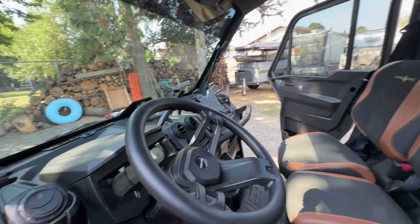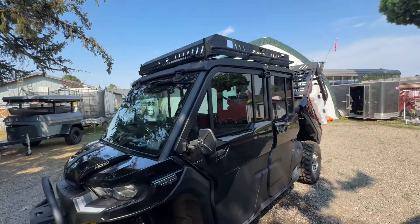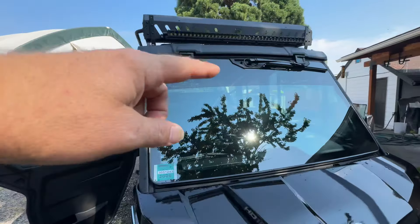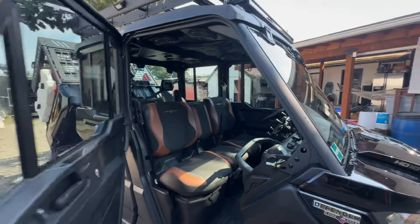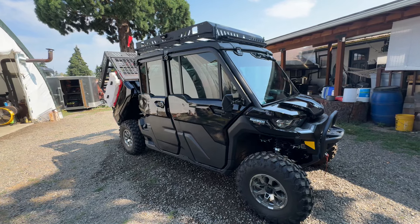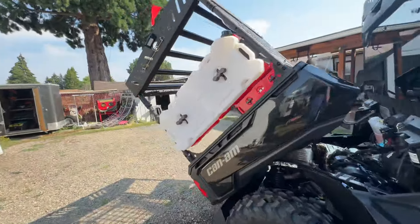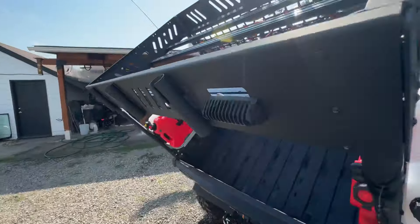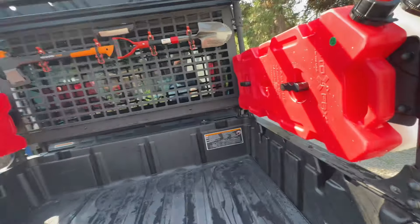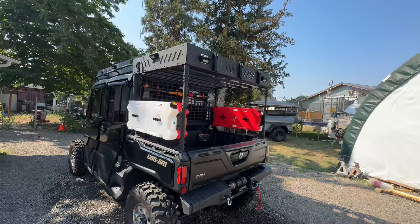Tint all around — this is 35%, which definitely makes it nice and cool. With the front strip as well, this rig being black in color, the tint makes a huge difference in how cool it will stay. It does add a little bit of weight, but it's well worth it.